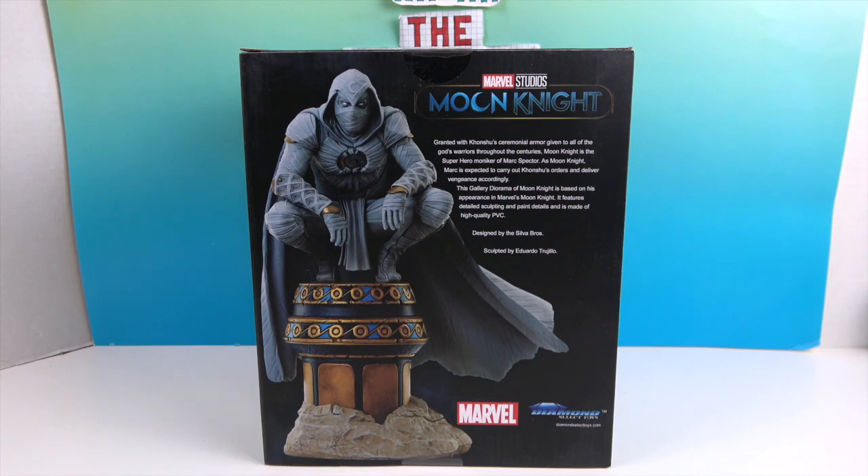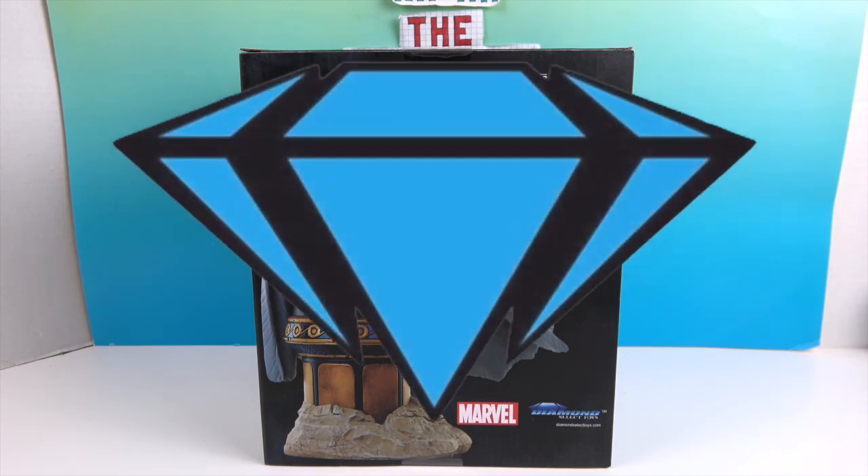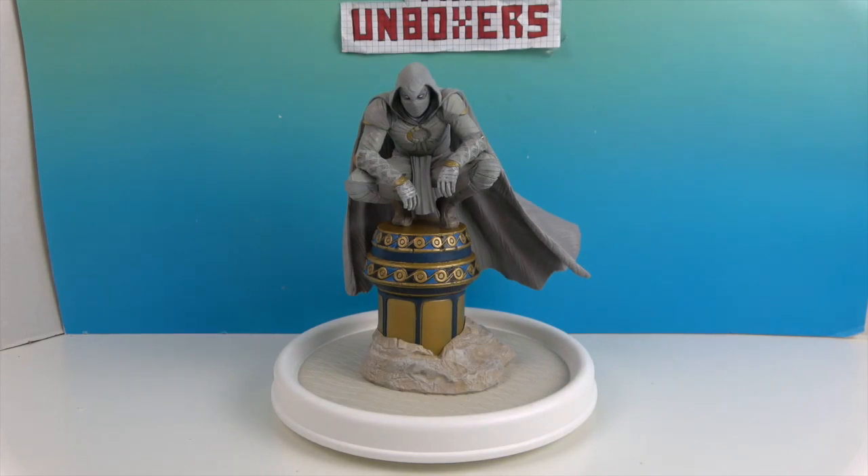Let's go ahead and get Moon Knight out of the box and give you a much closer look — we'll be right back. All right, so there's Moon Knight out of the box! Look at that cape, it's off to the side in a whoosh. He's definitely one of our favorite characters, so to have one that's representative of the show is really cool.